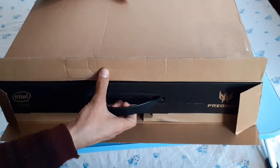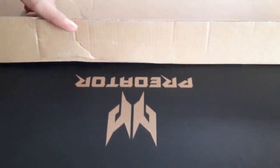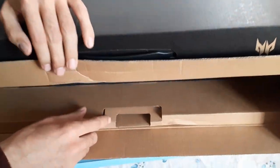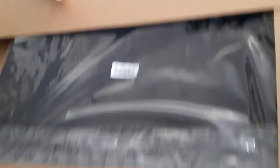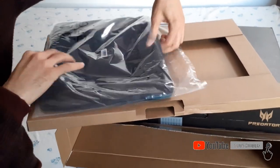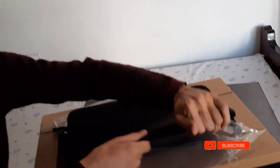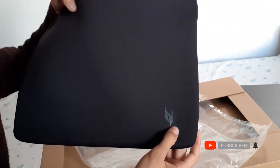Now let's pull off the monster packaging of the Acer Predator logo — it looks really nice and premium with the black monster carton. And there's a sleeve bag for protection of the Acer Predator. Opening it — it looks very premium and very smooth to touch, with the Acer Predator logo here as well.